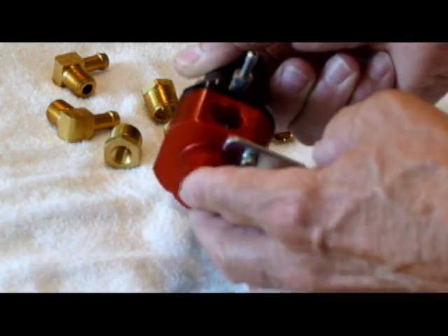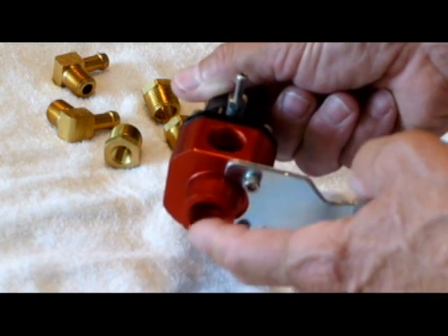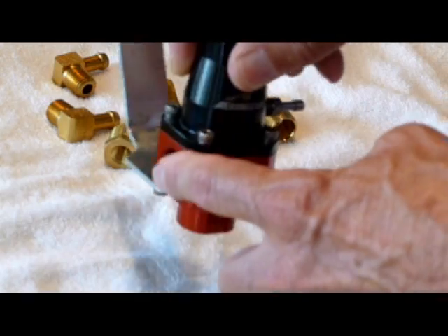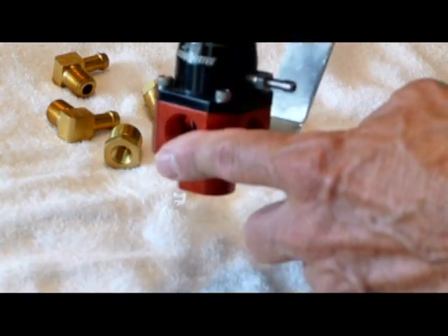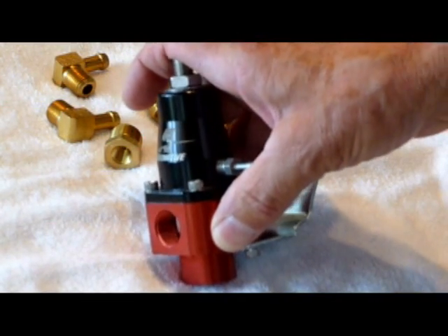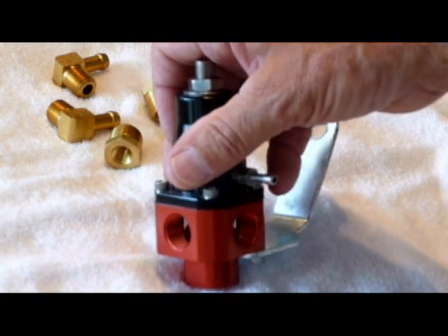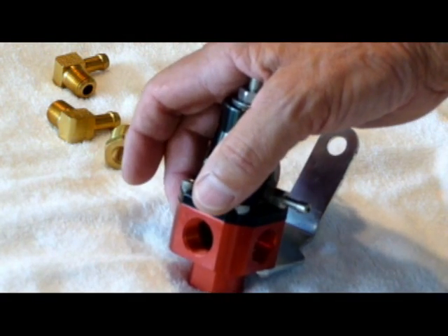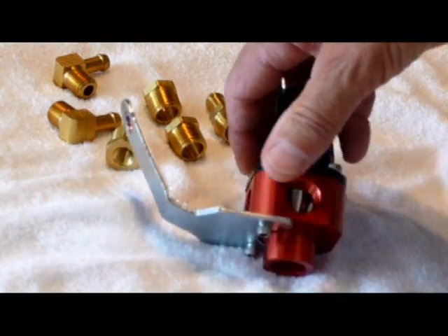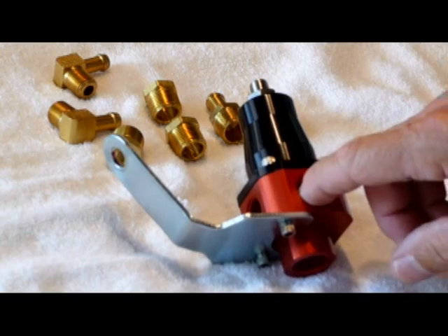This bottom port can only be used for the fuel return line to the gas tank — that is the only thing this bottom port can be used for. These other four ports can be used for the two lines going to your carburetors, one to each injector, the line from your gas tank to the regulator, and a fuel pressure gauge that will attach here.